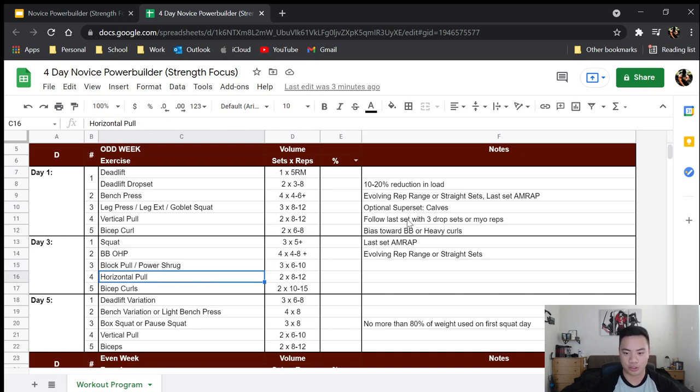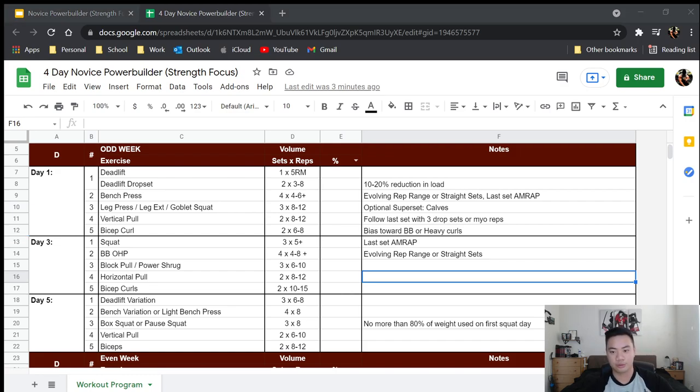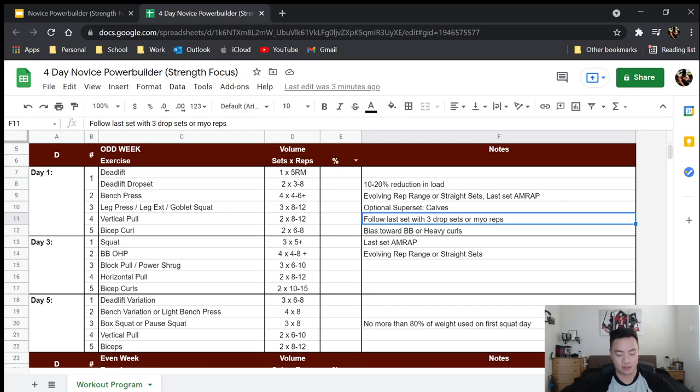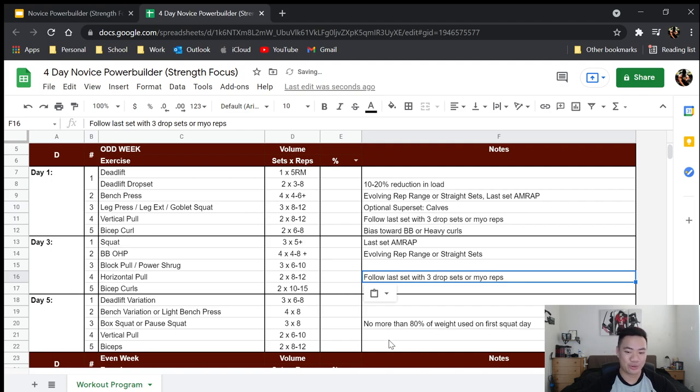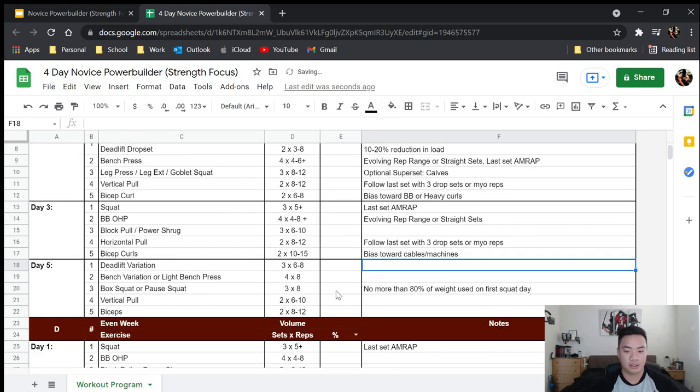Then you're going to do horizontal pulls — same setup: follow the last set with drop sets or myo reps for both the pull and the curls. Since on day one you did six to eight for curls, I actually want you to do ten to fifteen here. So a lighter curl variation like cable curls — bias toward cables and machines. Do cable curls, machine curls, something light.